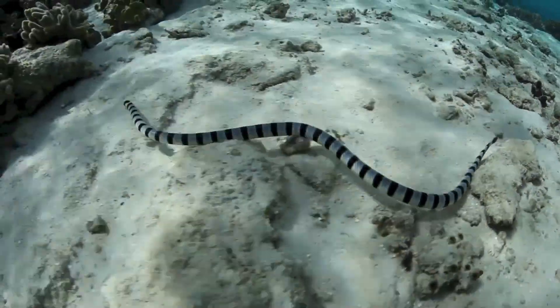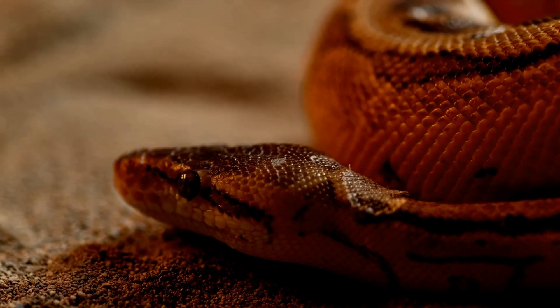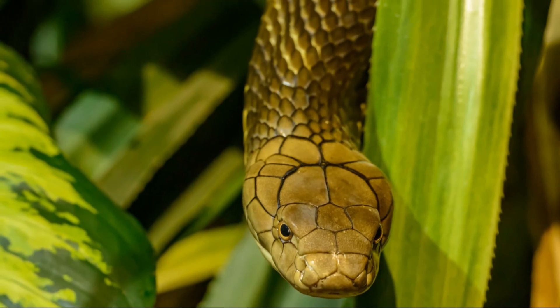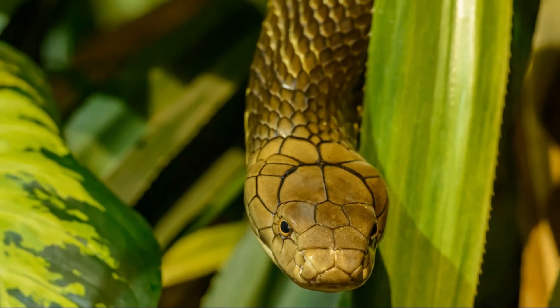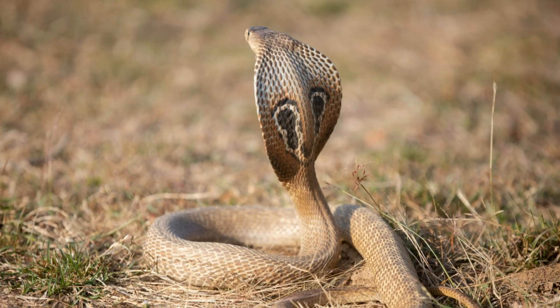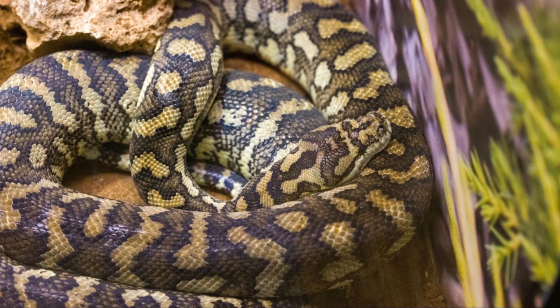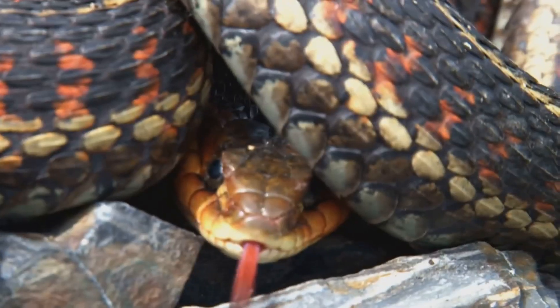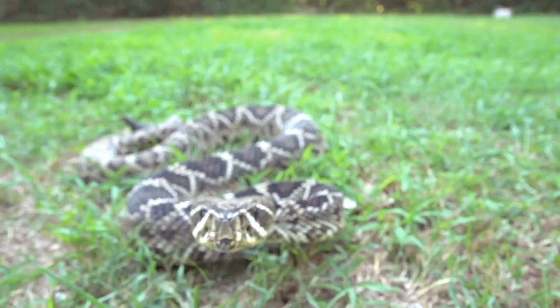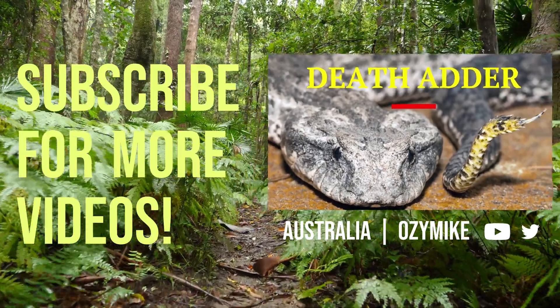So, the moral of our story is: don't judge a snake by its cover, and always be prepared for a surprise. And if you ever find yourself face-to-face with a slithering friend, just remember to keep calm and back away slowly. After all, they're just trying to live their best snake lives, and we're all just sharing space in our world. Thanks for watching, and drop a snaky comment below — maybe we can use them in another video. Cheers, everyone.